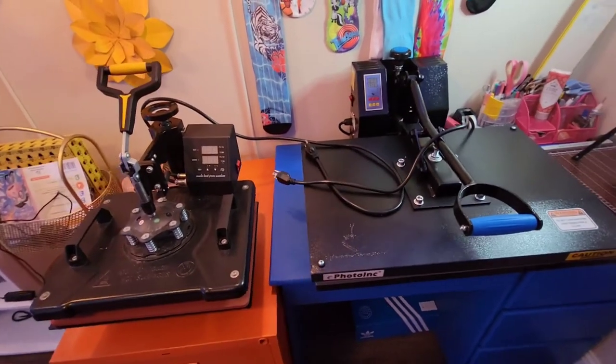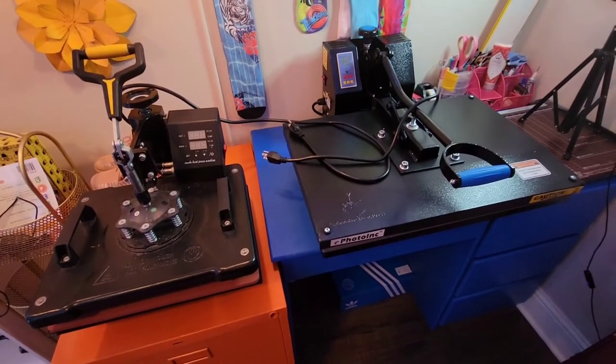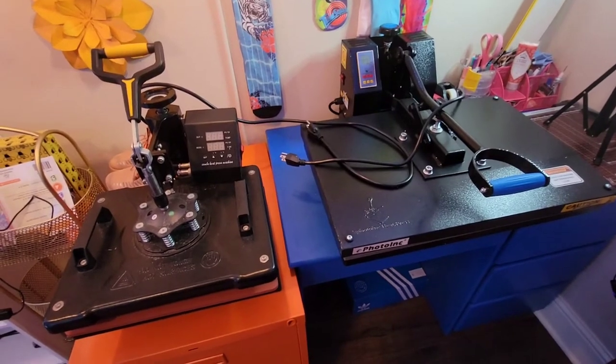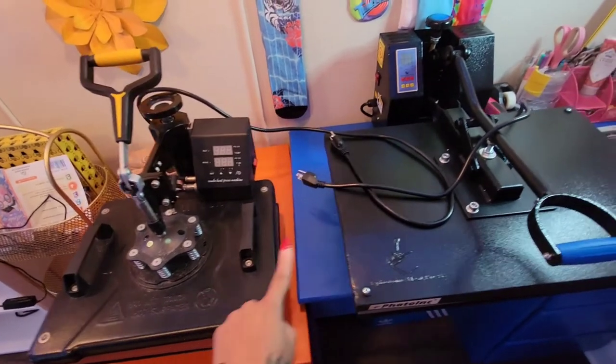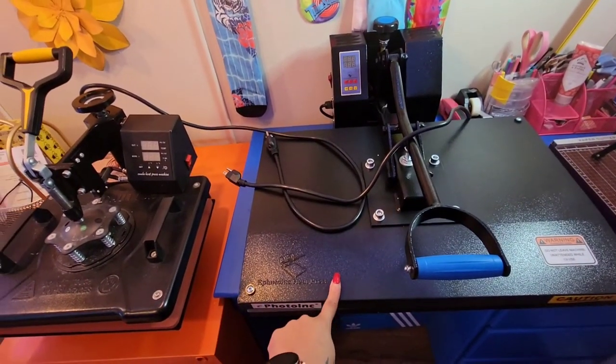Hey guys, I hope you are having an amazing day. I just wanted to do a quick little video to show you guys the difference between a 15 by 15 heat press and a 16 by 24 heat press.